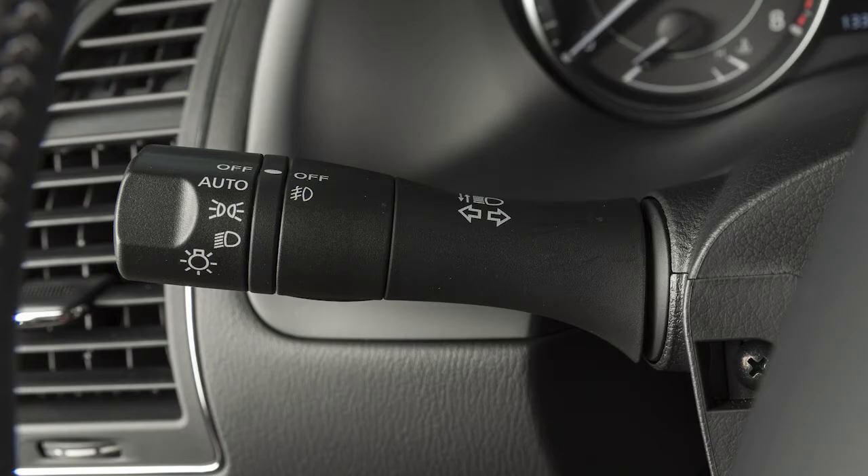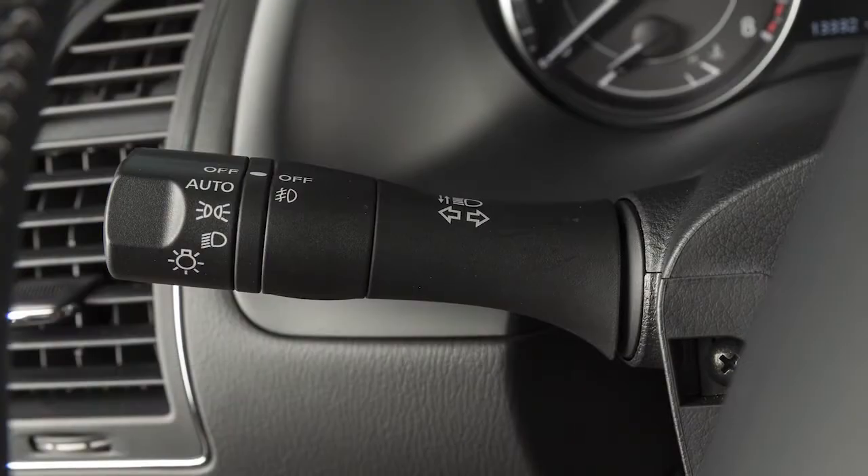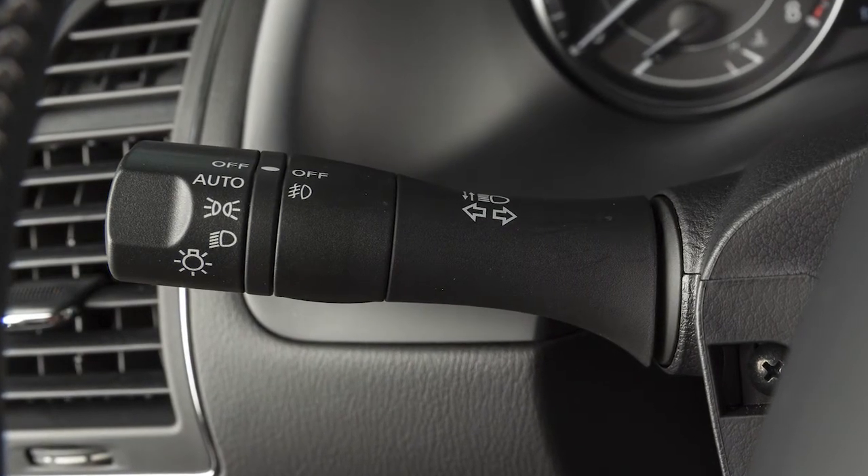If your headlight switch does not look like this, please see your owner's manual for more information. The headlight switch is located on the multifunction lever on the left side of the steering column.